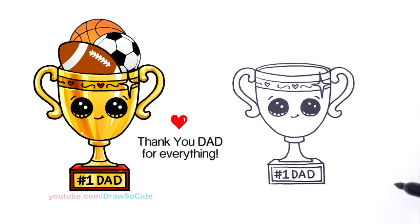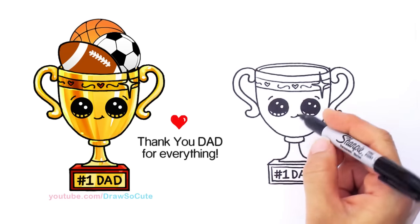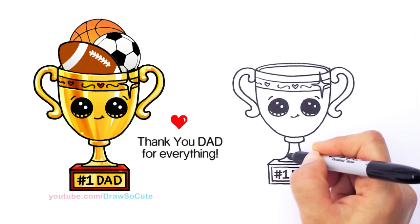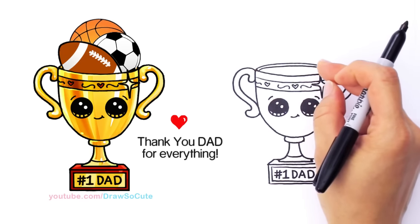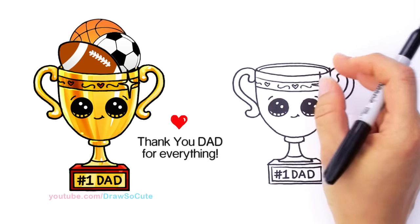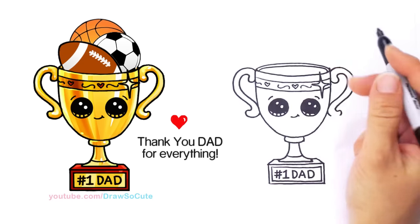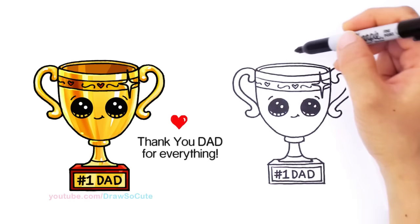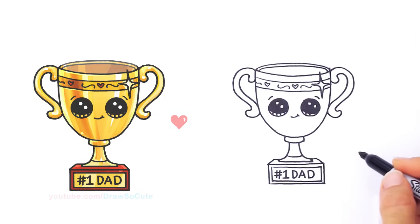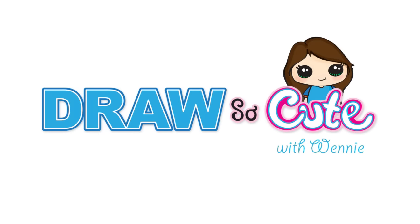I forgot — I'm going to add another curve right here. In this cup, if you wanted to, you could put whatever you want. Say your dad loves sports — you can draw all kinds of balls like a basketball, or anything he loves. If he loves to cook you can put a chef's hat or barbecue grill — anything you like. Just draw in here for your dad to make it very special just for him. There — my trophy inspired for Father's Day. Thanks so much for watching, and please subscribe so you won't miss any new Draw So Cute videos. See you later!